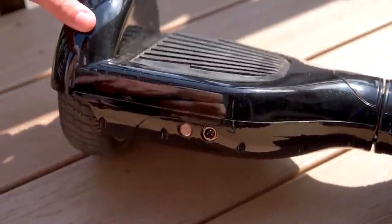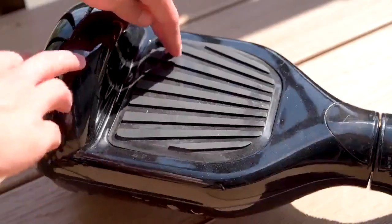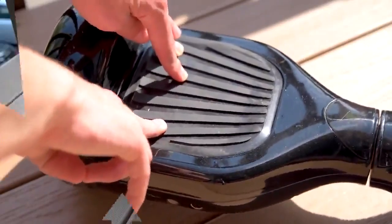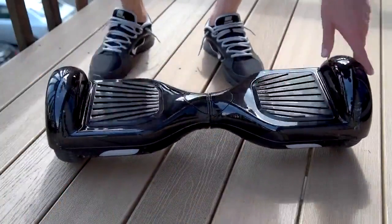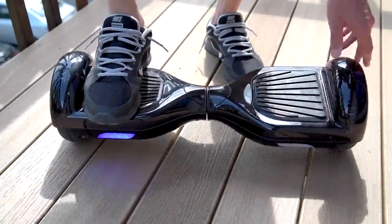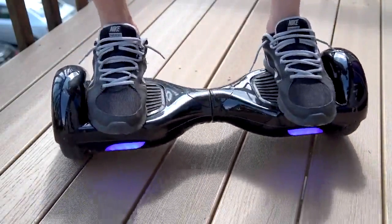Learning to ride the scooter is actually really easy. You just hit the power button, gently step on the platform one foot at a time. These black rubber pads are like touch-sensitive buttons, turning on the motors when enough pressure is applied. Pro tip: push your feet to the edges against the rim, which seems to help rebalance. Then you can start leaning forwards or backwards to move around — and that's really it.